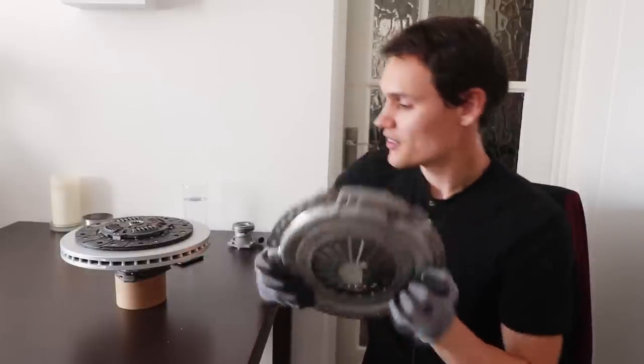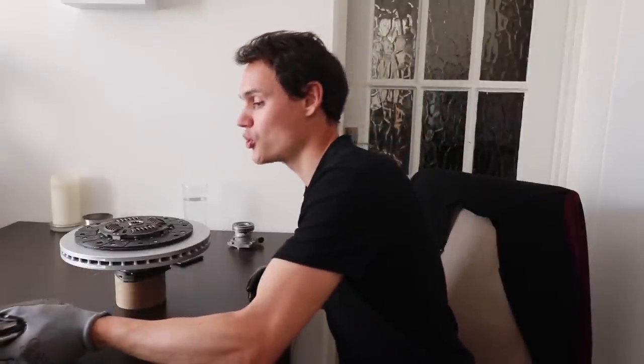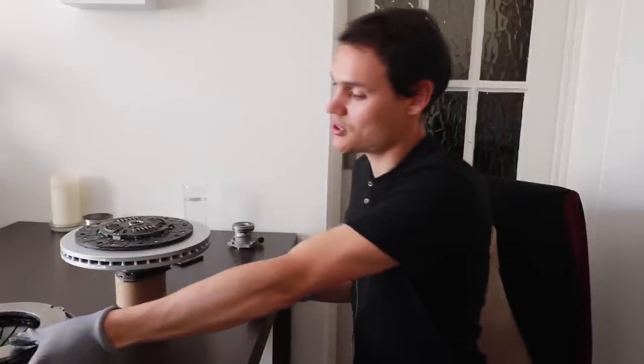If you fit the pressure plate incorrectly, it's going to fail and can take a gearbox with it. So make sure whoever fits your clutch knows what they're doing.